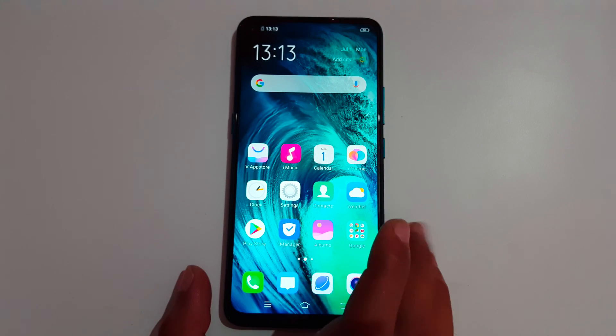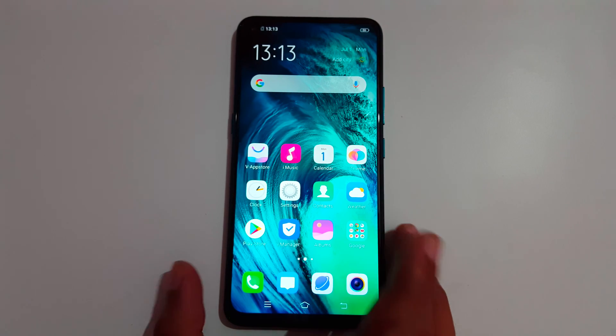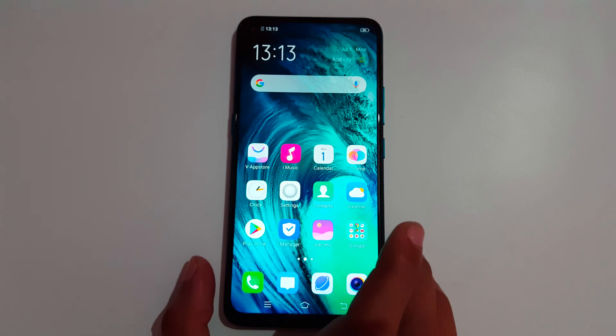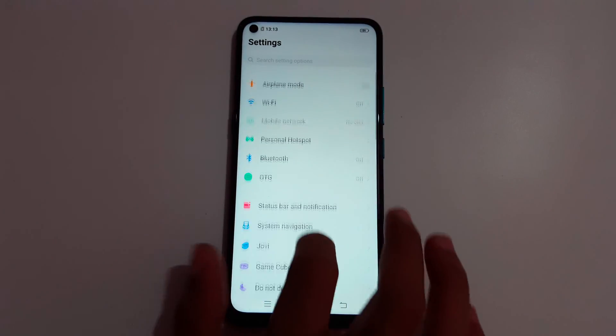Hey guys, welcome to my channel. In this video I'm going to show you how to enable and use the Smart Call feature in the Vivo Z1 Pro smartphone. To enable it, first go to Settings and slide down.